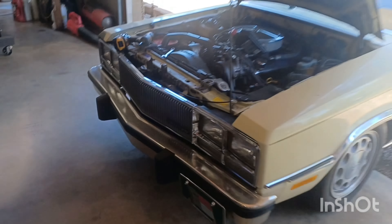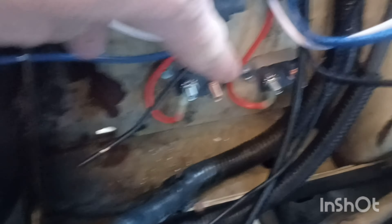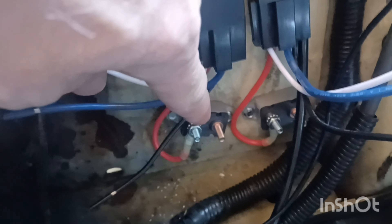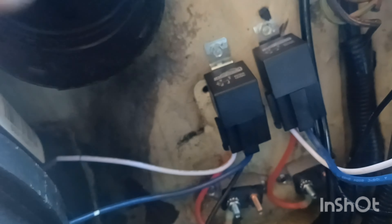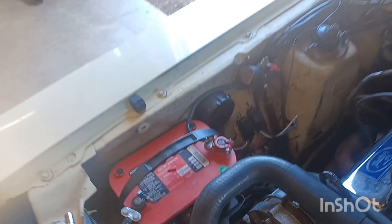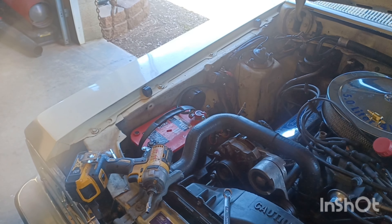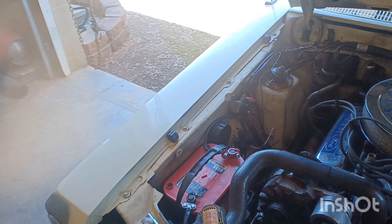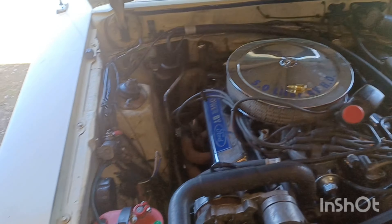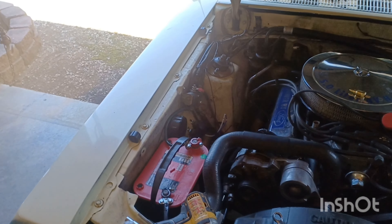I've already mounted my relays and my circuit breakers - two breakers running off the battery, and two relays, one for each fan. I just don't see one relay running two fans - it's a lot of draw on one relay, a lot of draw on one wire. I'll update you as I go along, so hang in there.